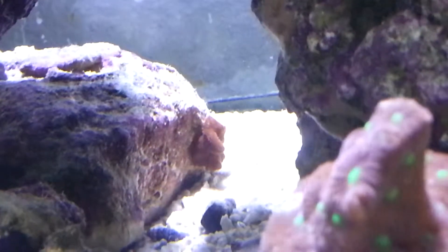Way in the back there — you can see it if I zoom in, if the Coral Beauty gets out of the way. That's actually a mini maxi carpet anemone that I got as a hitchhiker. It's red with a green center. I like it.